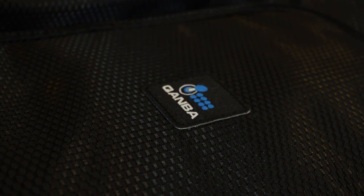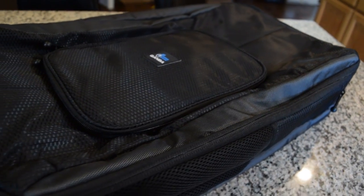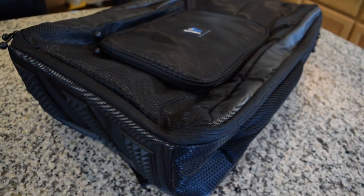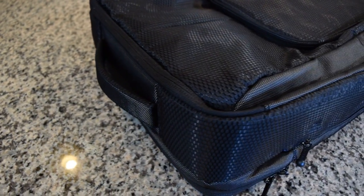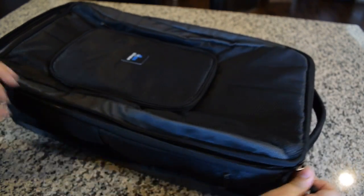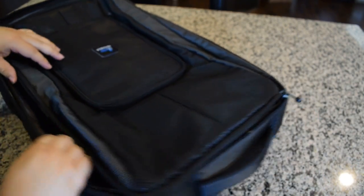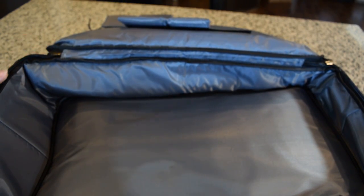The Quanba Aegis is the next in a series of stick bags Quanba has produced. While I don't have a lot of experience with the previous stick bag, the Guardian, traveling with friends to Evo, I have seen firsthand that it holds quite a lot. The Aegis is no exception. Compared to my stick bag, the split frame transporter, the Aegis can hold quite a lot with room to spare.